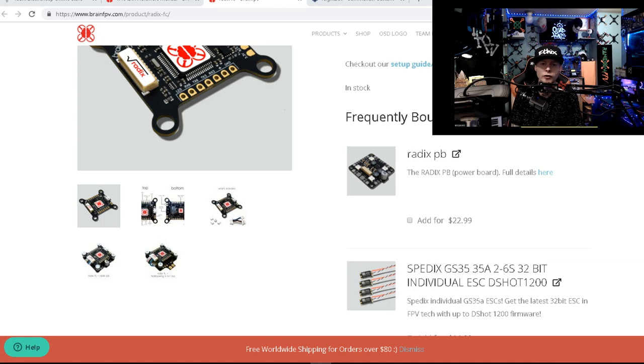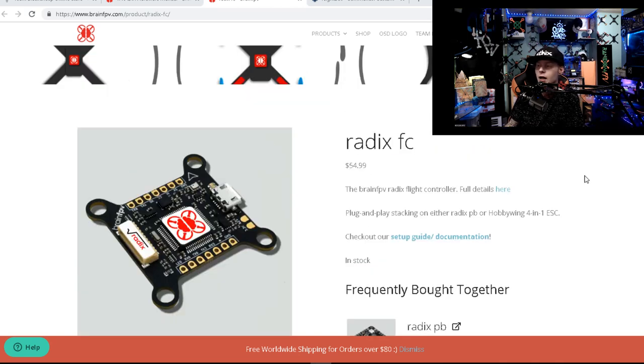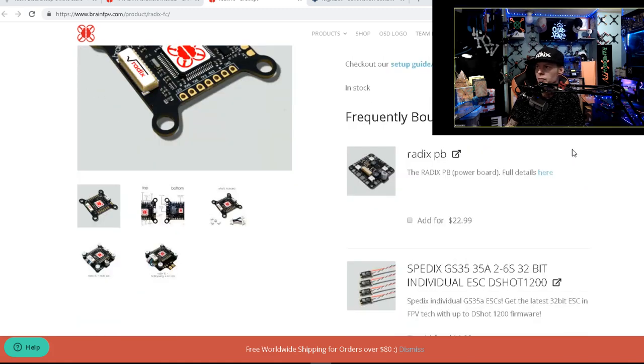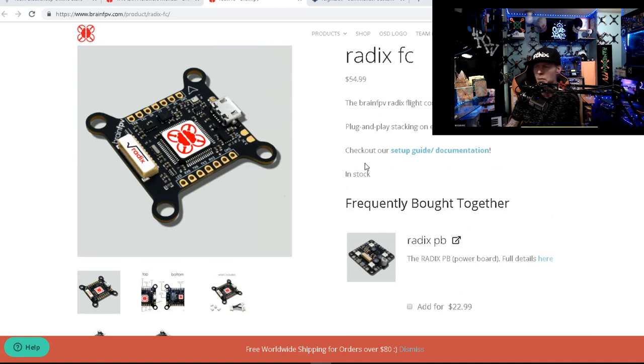There's another device called a smoke stopper - it plugs in line between your battery and the quad and has a light that lights up if you've got a short, basically saving you from blowing something up. You don't have to have a multimeter but it's one of those 'you should have' tools. You can get cheap ones at Dollar Tree if you just need one to check for continuity.